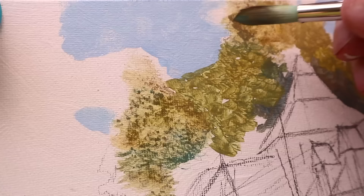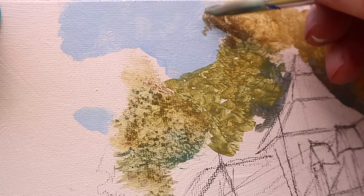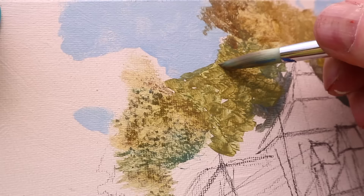Now I can go in and touch those edges of the leaves, going over the sky color since it's dry. I don't have to worry about picking up the color of that sky. With oil I'd have to be much more careful not to pick up these layers and get them all blending into each other.